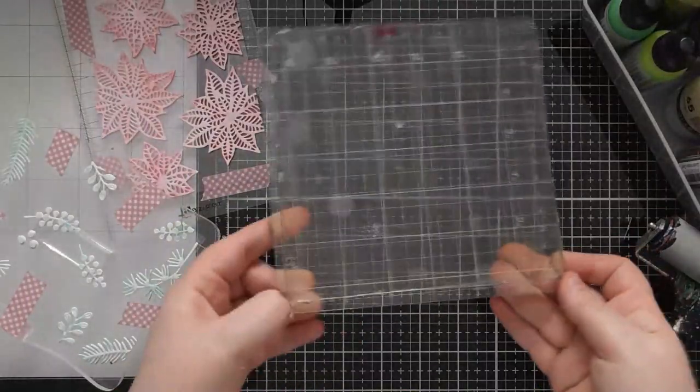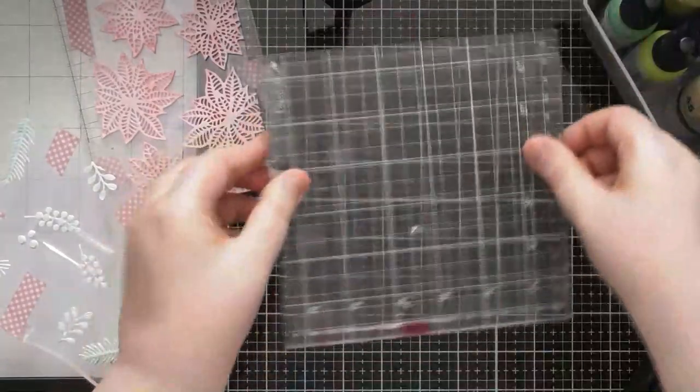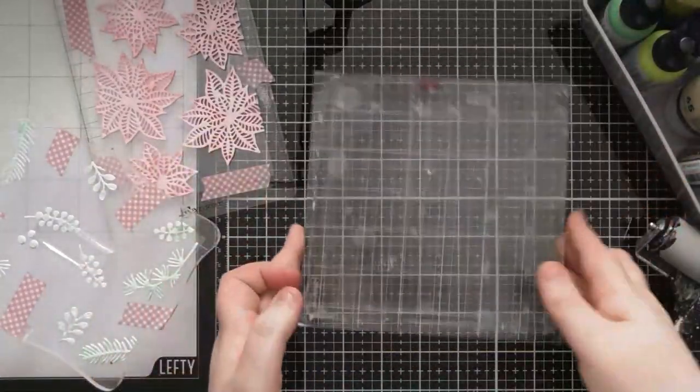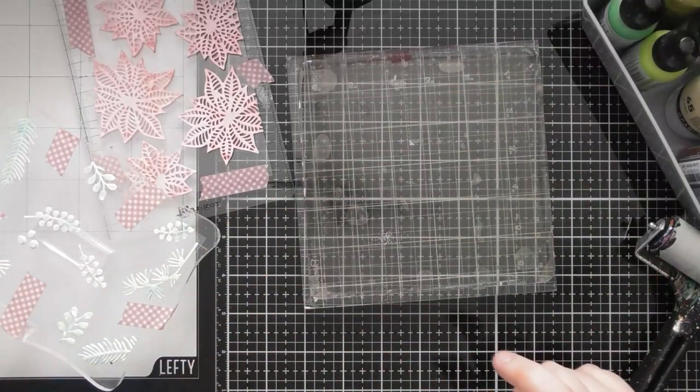I like to put the plate onto the block so that if I wanted to stamp in a particular direction, I can pick up the jelly plate and stamp it down rather than going in blindly. Now with jelly printing, there are so many different ways you can do it — you can add paint all over the plate and use it like an ink pad.